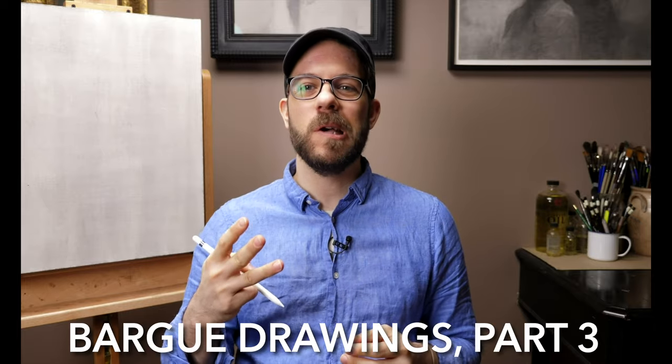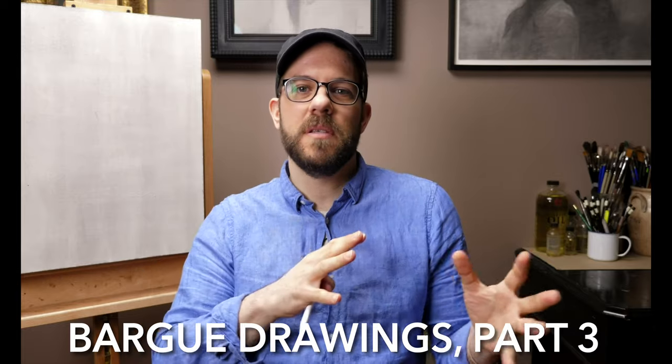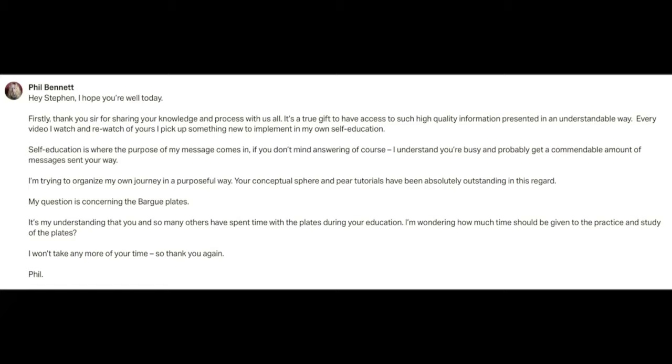Hi, I'm Stephen Bauman and this is the third video in which I'm going to be talking about bark drawings, what they're all about, the various stages of them, and some of the insights and concepts you can benefit from if you're going to study these lithograph plates. Two videos ago I started answering a question from a Patreon subscriber named Phil Bennett, who was asking how much time he should spend studying bark drawings. Now that we've gone through the beginning and intermediate phases, I want to settle in and talk about the advanced projects — the drawings that students at the Florence Academy would do just before they graduated into drawing from three-dimensional subjects like plaster casts.